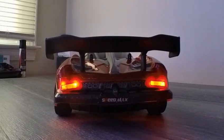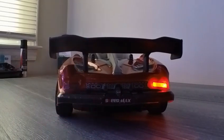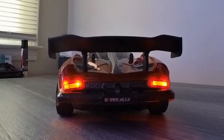Four wheel drive high speed drift car. The motor is not easily damaged, and the metal transmission shaft makes it difficult to damage during driving.